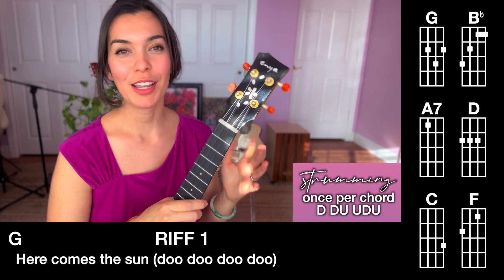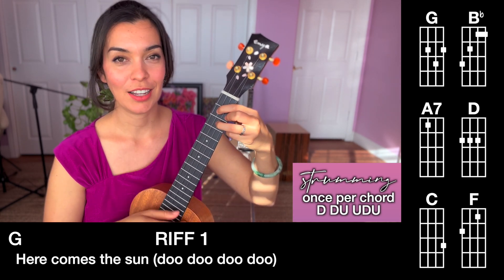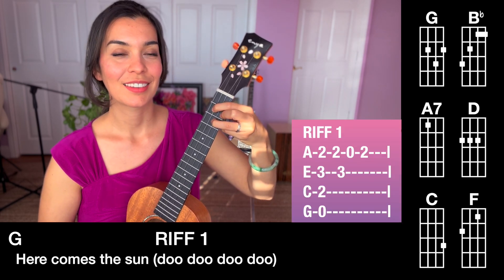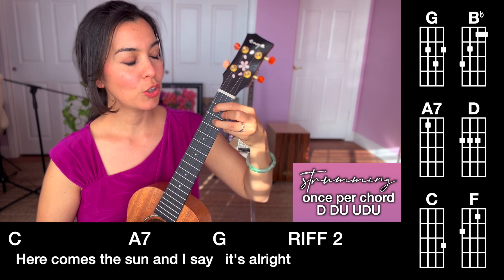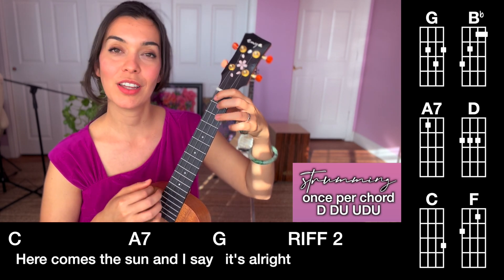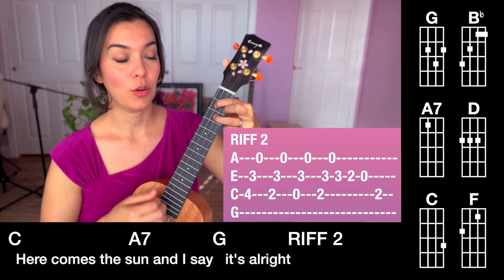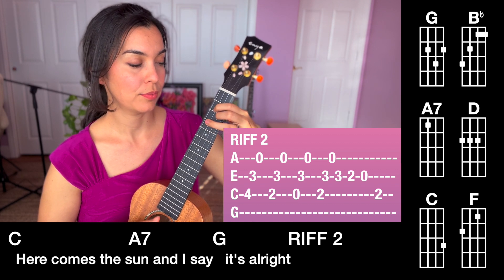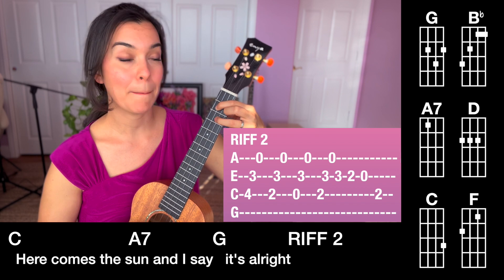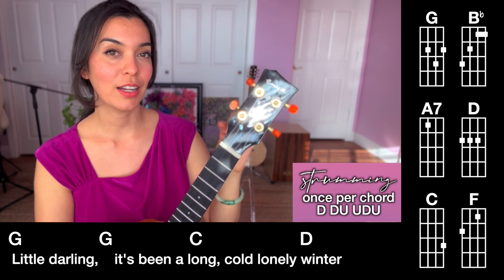So now let's go line by line for the song. On line one, we would have G — down, down, up, up, down, up — and then riff one. Then you go to a C chord, down, down, up, up, A7, down, down, up, G chord. And then riff two, and back to a G chord. Take a second to pause here and work out line one.